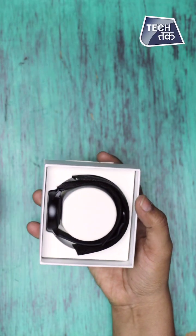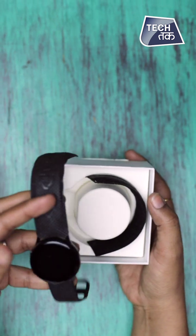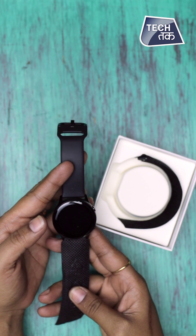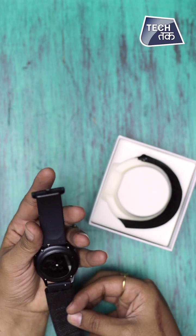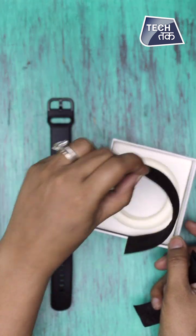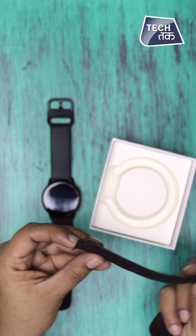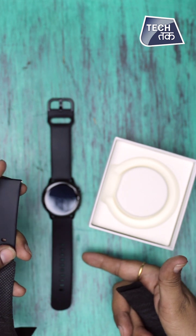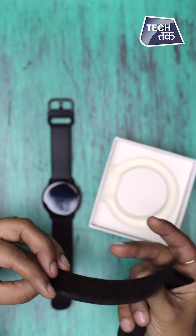Let's unbox this. This is the Samsung Galaxy Watch Active. You can tell this is a very light watch with military-grade durability, which means it's actually very, very durable. And here is the packaging. We have another strap here — this is for people who have a thinner wrist, preferably for women, while the other would be for men. So it's differentiated and two band sizes are included.